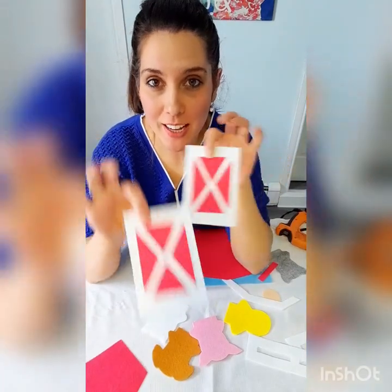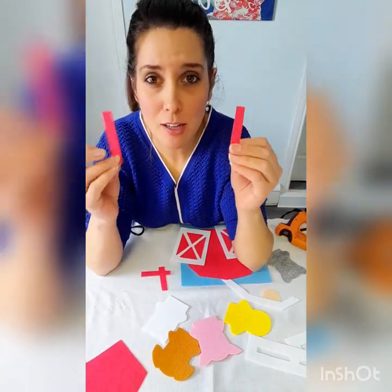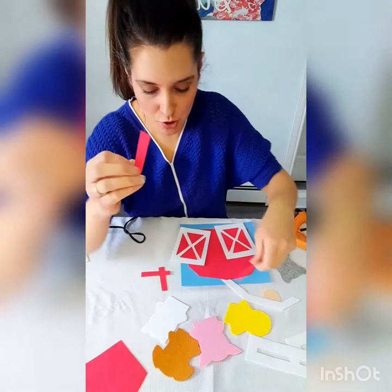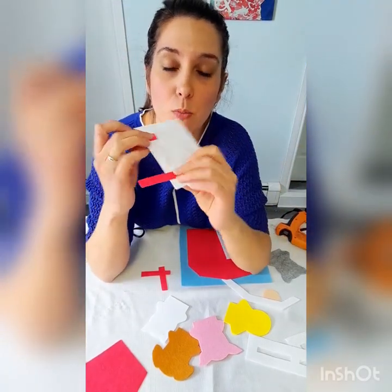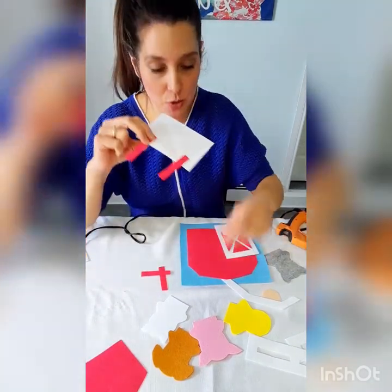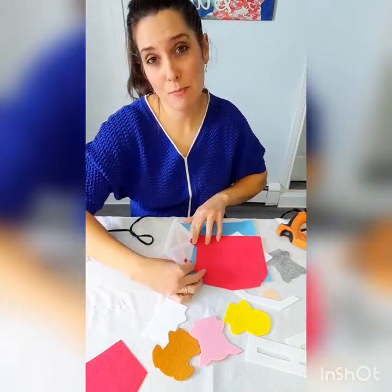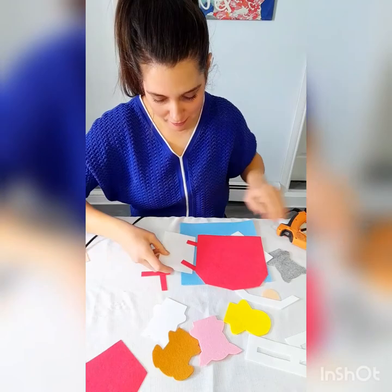I have finished cutting out and gluing my barn doors. The next thing I've done is cut out four strips of red felt — not long, about two inches each. These are going to act as the hinges on my barn door, so I'm going to put two on each barn door. I'm going to glue them to the back of my barn door, one at the top and one at the bottom, and then glue the other ends to the back of the red barn so that my doors can open and close.